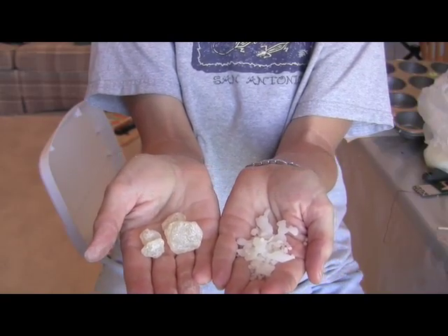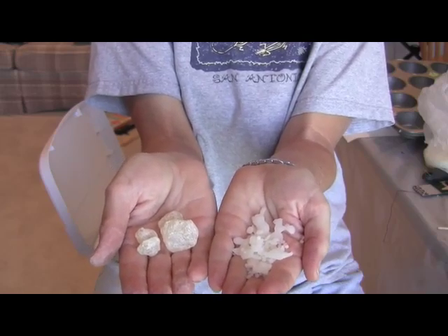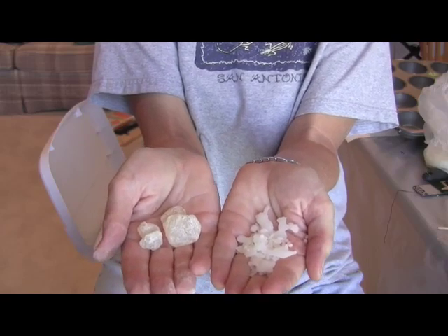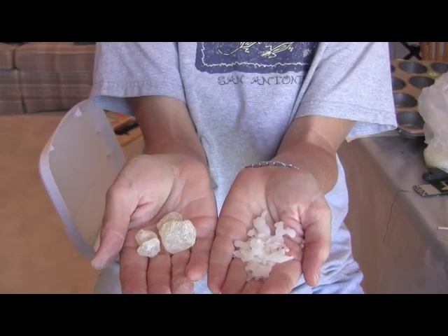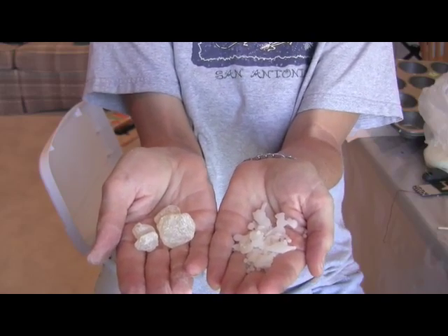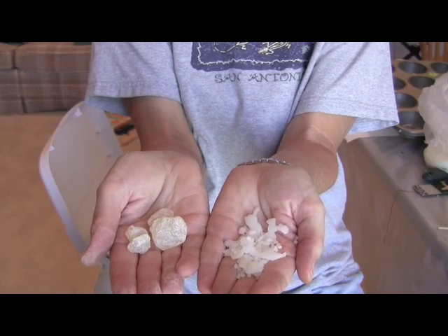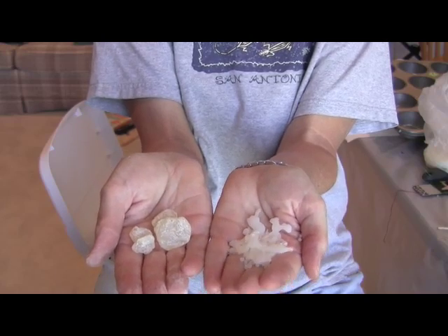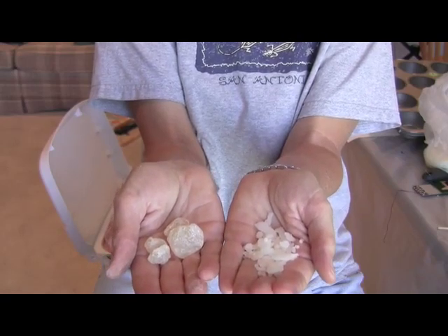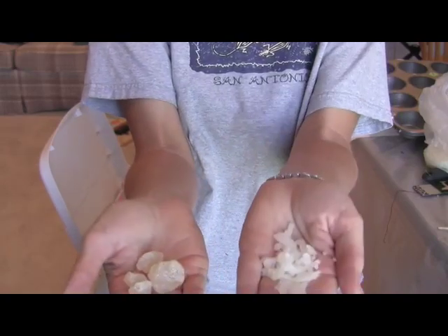Hi, I'm Susan Cross Kemp and we're going to do a session on making encaustic medium. Encaustic medium is made with Damar resin and refined beeswax. You can get different levels of beeswax refinement which change how white the beeswax is. I like to go fairly white, but if you get too refined, sometimes people complain that it doesn't adhere well. The ratio for Damar resin to encaustic beeswax is about one part Damar resin to eight parts beeswax.